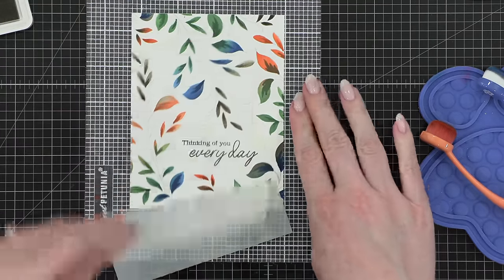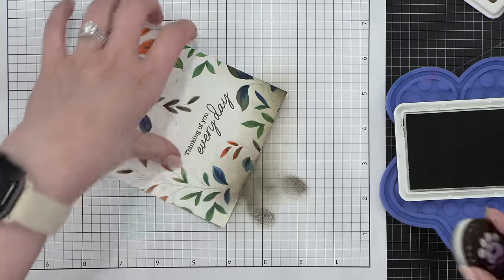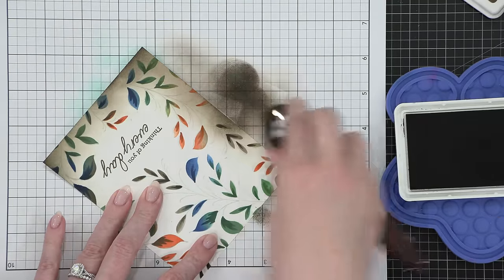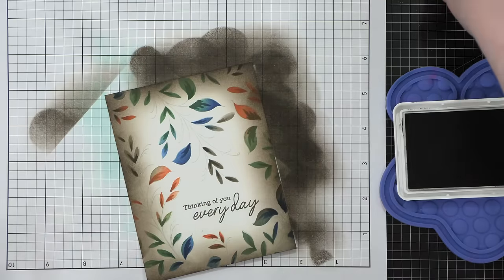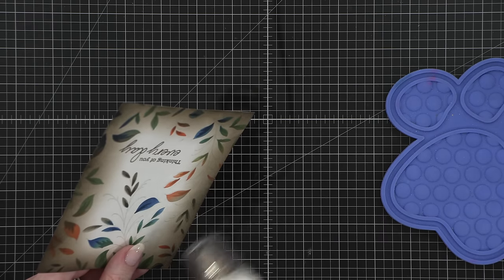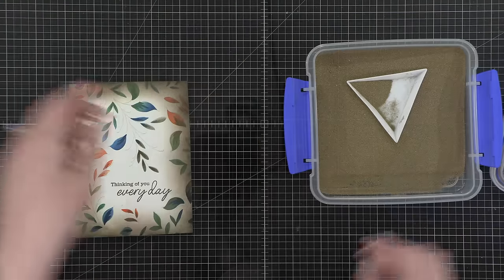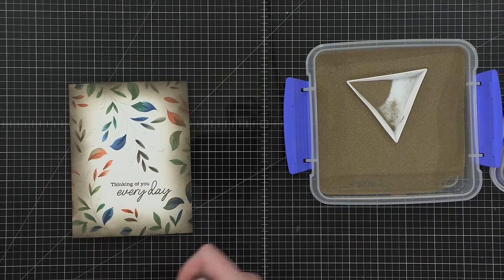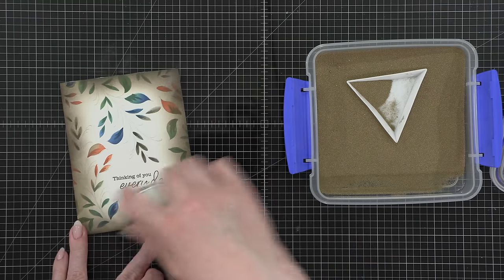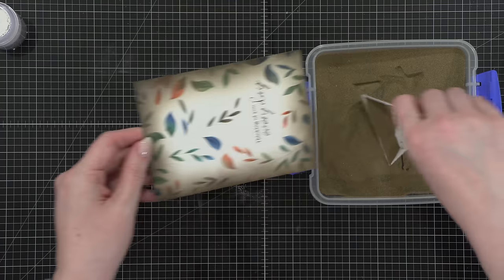After the details were stenciled on, I removed my card design from the sticky mat and used the color Mocha on a larger blending brush to ink up the edges. I thought this would look really nice, especially since I'll be doing gold embossing powder over those leaves and stems — a darker shade underneath will really make that gold pop. Now, the ink I'd just laid down was still pretty wet, so I used my heat tool to speed along the drying process. Before moving on to stamping the outer line work, I wanted to test my cardstock to make sure it was completely dry, so I sprinkled on some embossing powder.